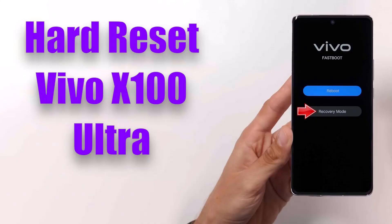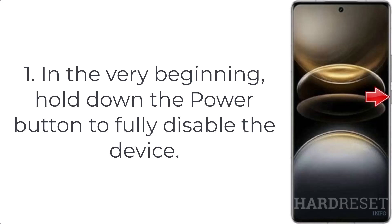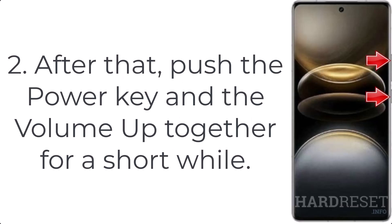How to hard reset Vivo X100 Ultra. Step 1: hold down the power button to fully disable the device. Step 2: after that, push the power key and the volume up together for a short while.